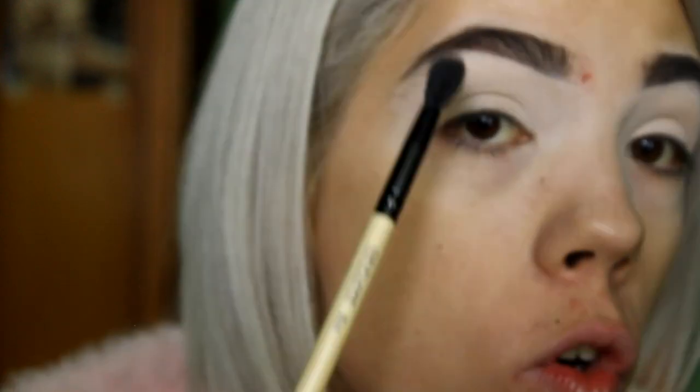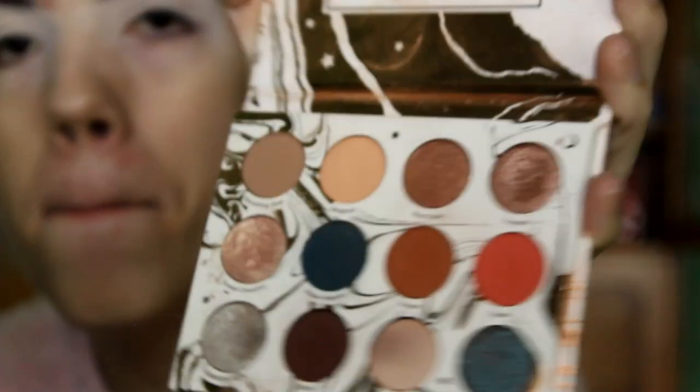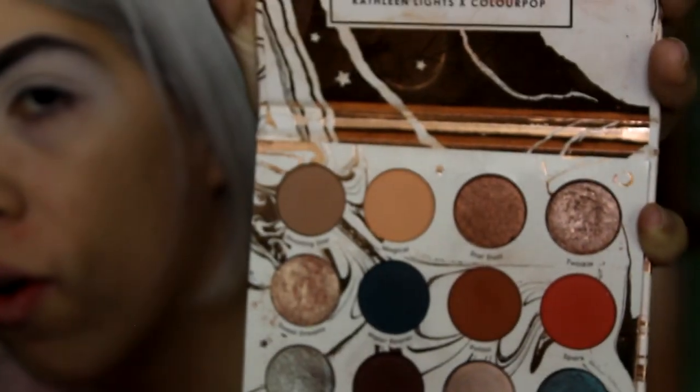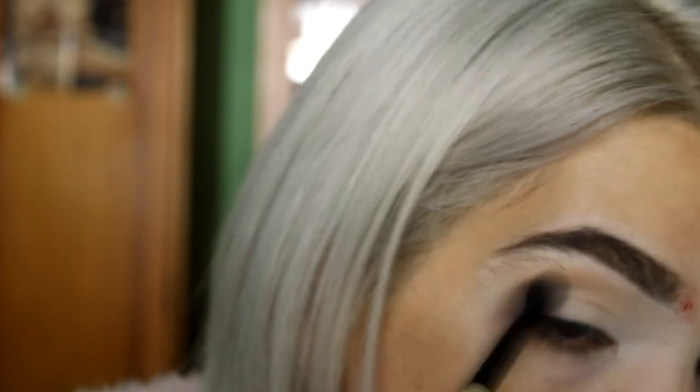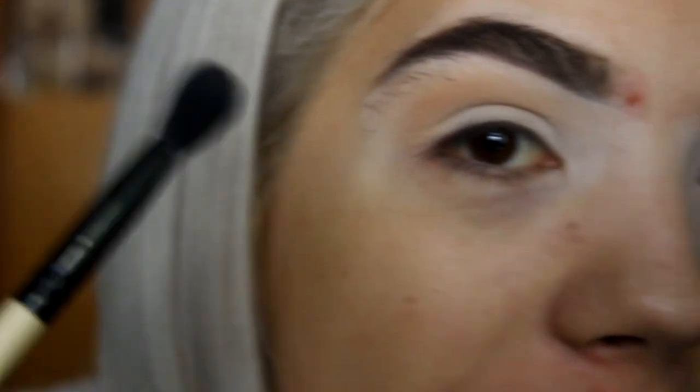Let's start with the eyeshadow finally! I'm taking a blending brush to work on my brow bone, giving it some depth with a soft orangish color before starting with the browns. I'm taking the ColourPop palette and going in with the color 'Magical,' which is a soft orange. I'm starting outside my lids, really focusing it on the brow bone and upper lid.